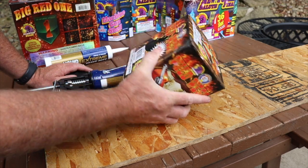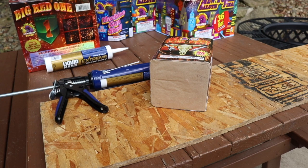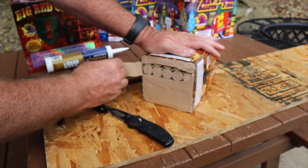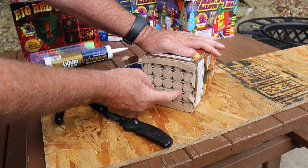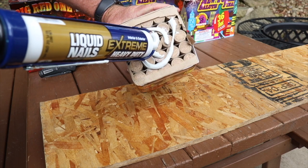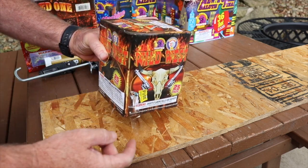Some of these could fall over and point towards the crowd. These are just little 200-gram cakes, but they pack quite a punch. So I like to secure everything to some boards, and the best way to do that is liquid nails. These cakes have a little bit of paper on the bottom — you want to cut or rip that off so the liquid nails bonds to the tubes. You also always look for where the fuse is and keep all those fuses on the same side, so when it's dark out and you're lighting them, you know what you're doing.